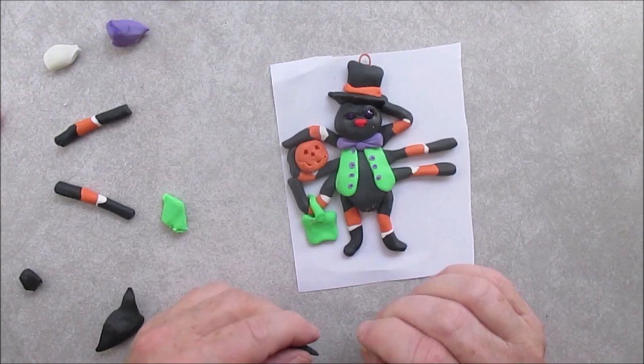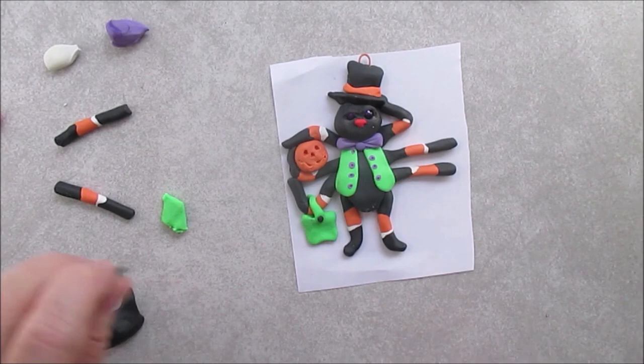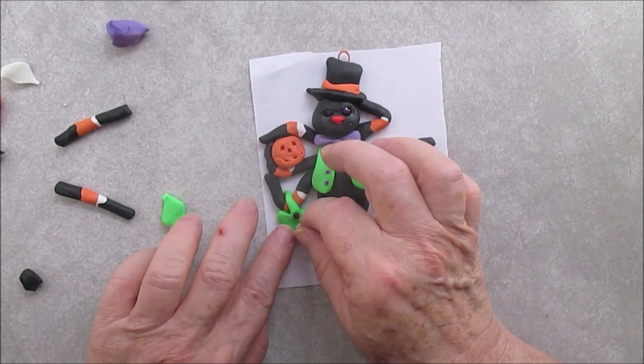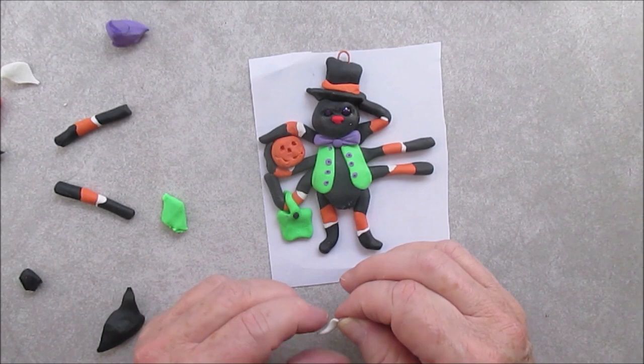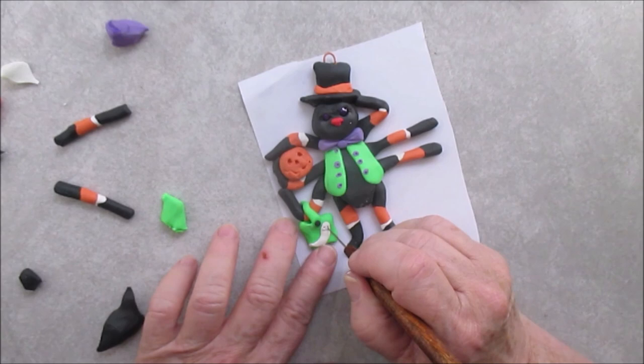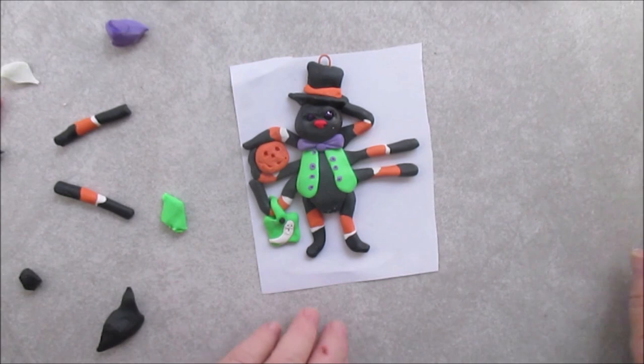There's the handle. Now I'm putting a little ghost on his Halloween bag — you have to have some decoration on your trick-or-treat bag. Has to be scary. Or cute. So we put a little ghost on his, and just make the ghost's face with the needle tool.